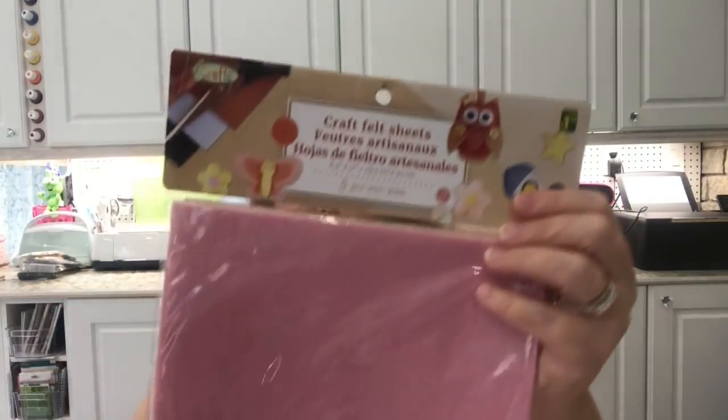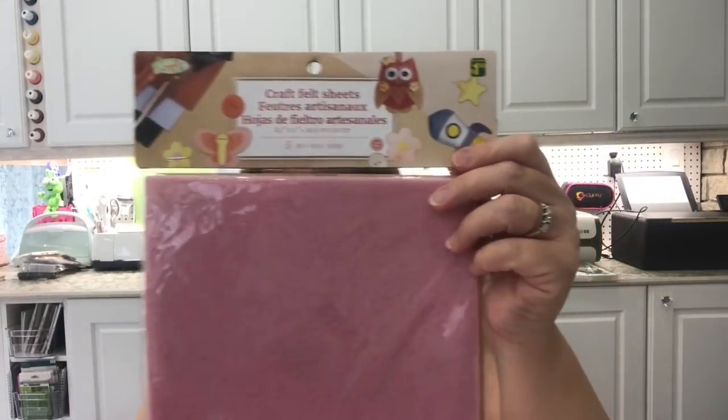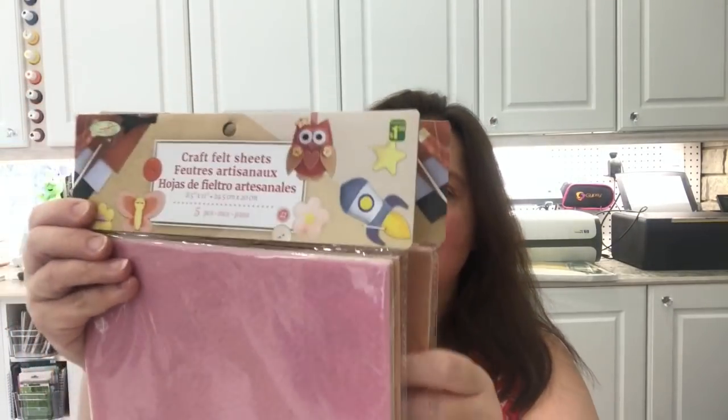Also new to me at this Dollarama are the craft felt sheets in pretty pale colors. Inside there's light pink, a nice tan, and cream — five sheets in the pack. What a nice switch from the usual bright colors. These are great when you want to make little dolls or the inner ears of stuffed animals.